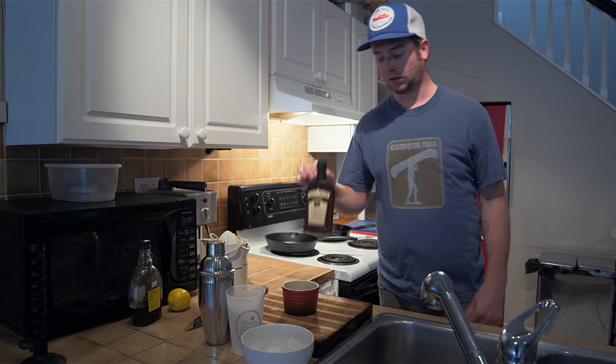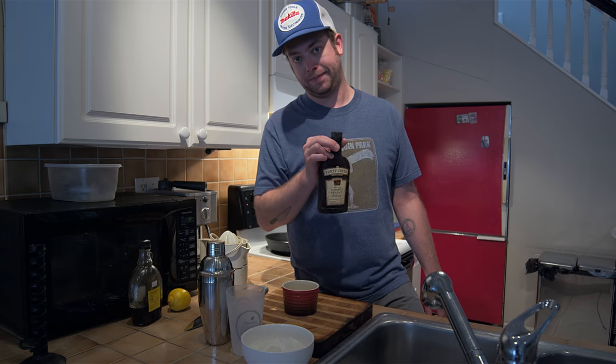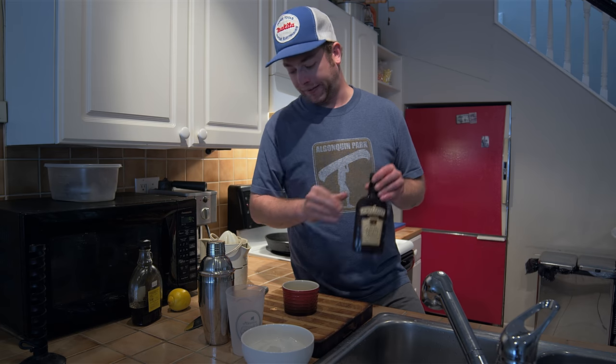I forgot — we also need whiskey for this. So don't forget the whiskey. Let's make it.